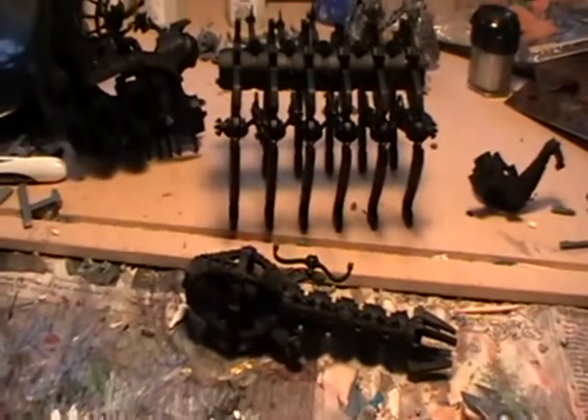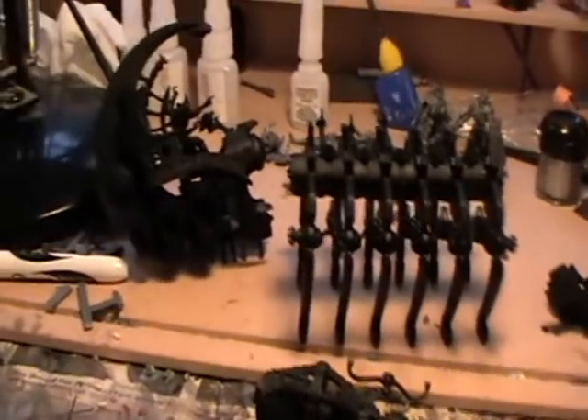Begin by painting the entire model in Chaos Black. This can be done with spray paint or by hand if you choose.